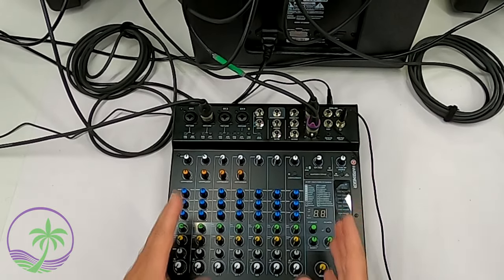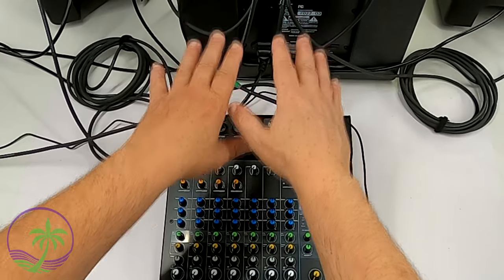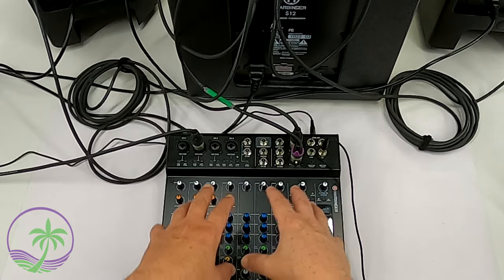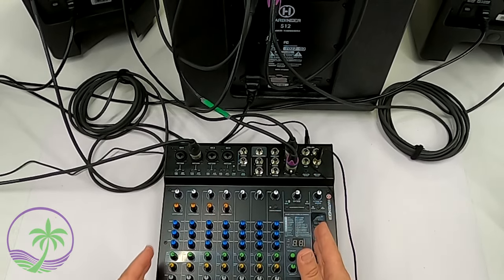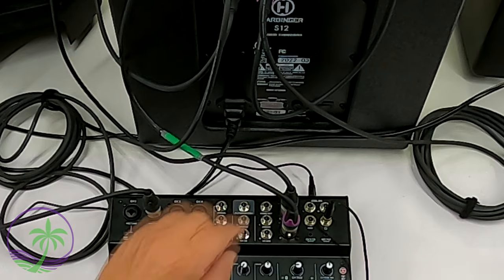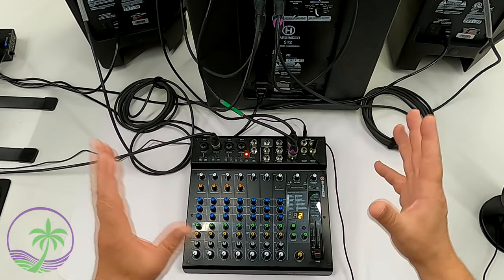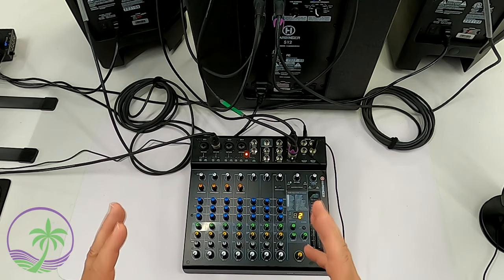When turning things on, always start with the source — the mixer feeds the subwoofer, and the subwoofer feeds the main speakers. To prevent noise, popping sounds, or surges from interfering with the next piece in line, always start at the beginning, which is the mixer. Then turn on the subwoofer, and finally the speakers. The mixer is on, now the subwoofer — remembering we turned down all volumes — and now the main speakers. Everything's on safely with no loud crashing or popping sounds.